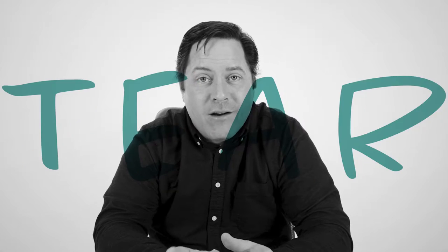Hey there, I'm Jeff, here to tell you how to protect your mirrors from wear, tear, and vandalism.